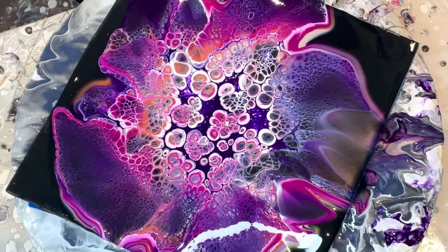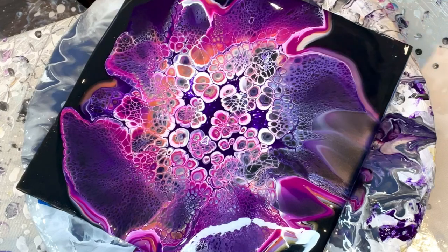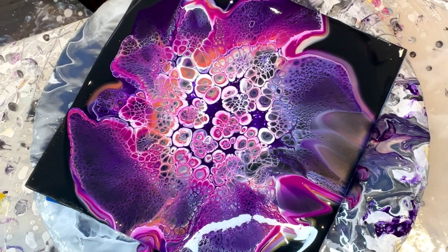We'll see if we actually like the color combo. And maybe, should I do one with a thicker pillow?